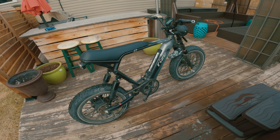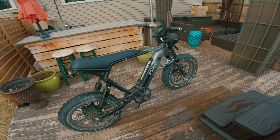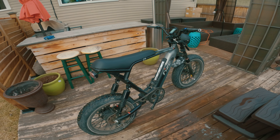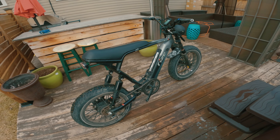Hey guys, welcome back to Mega Dave's World. I just wanted to show you a couple tips and tricks about putting your pedals on, because some people have been having trouble with it and end up stripping out their crank arms. So I just want to show you a couple little tips and tricks here.